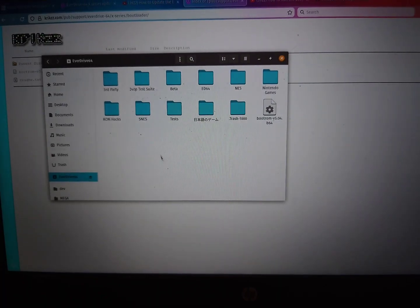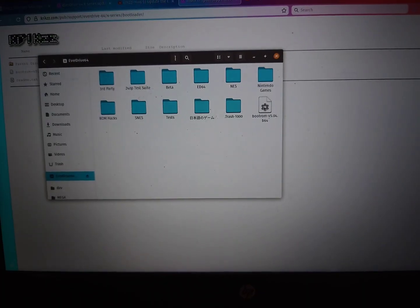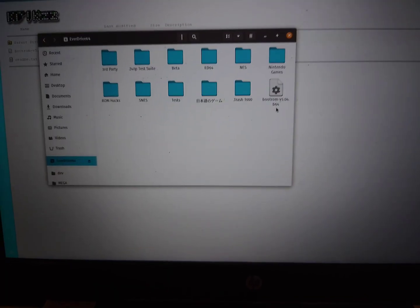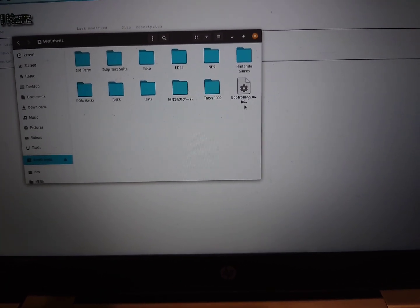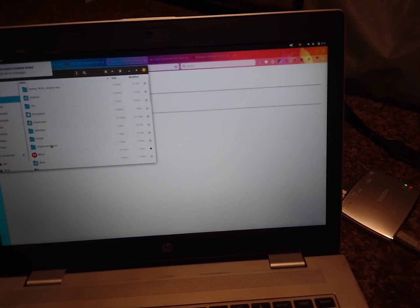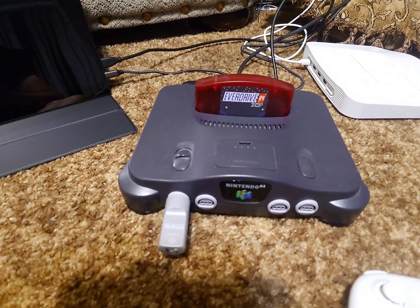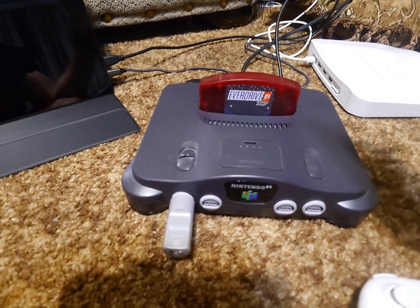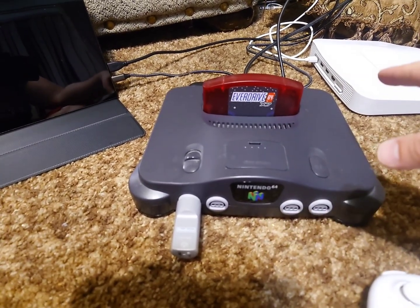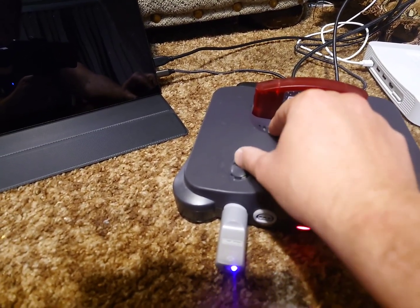Your SD card will no doubt look differently than mine, but somewhere on the root directory — if you're following my example — you should have the new bootloader saved. So now I'm going to safely eject my SD card and then plug it back into the EverDrive 64. So now I have plugged the EverDrive 64 X7 into the original Nintendo 64. Again, this cannot be done on the Analog; you have to use an original Nintendo 64. Now I'm going to turn the system on.